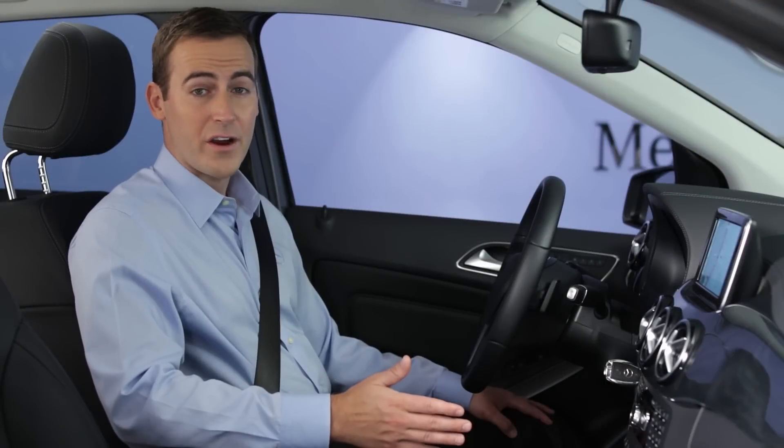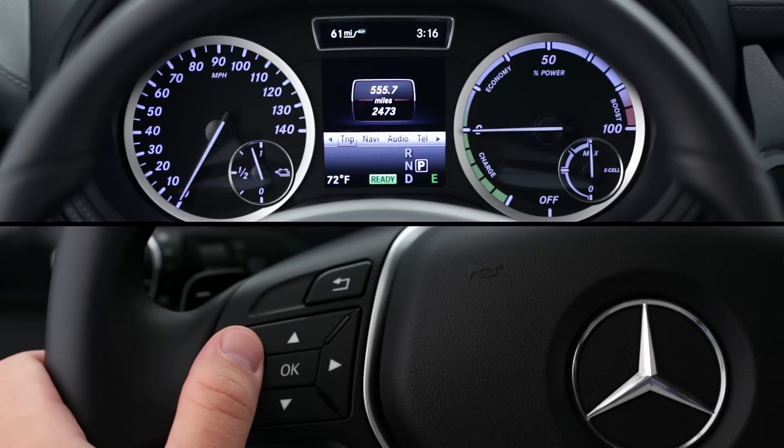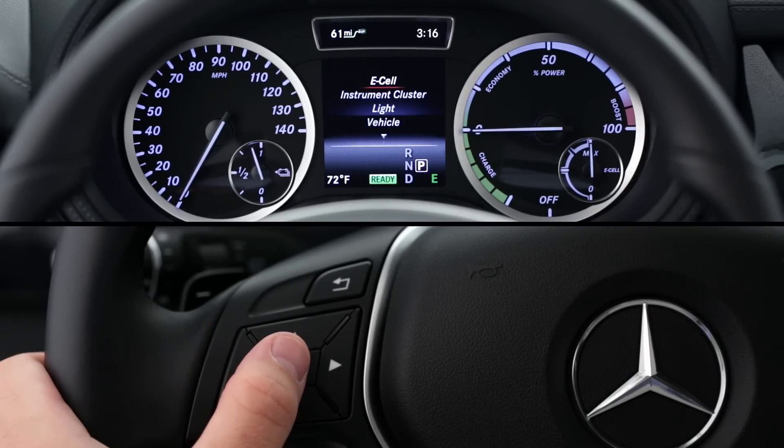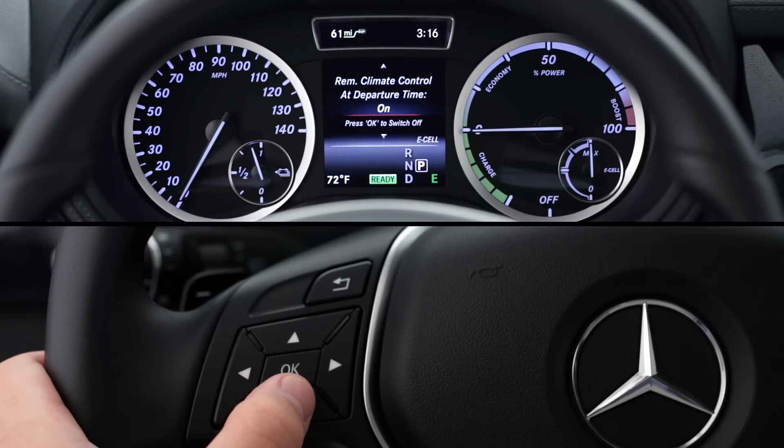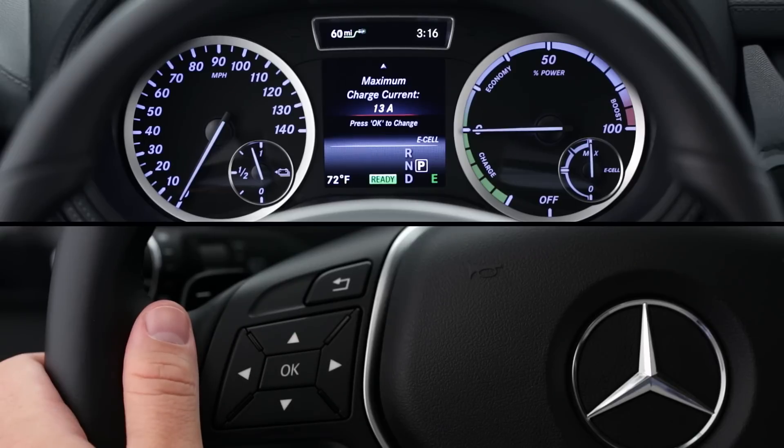You can also vary the charge rate from inside the car. Using the multifunction steering wheel, select the Settings menu, then E-Cell, Maximum Charge, and make a selection. The charger will always use the lower value between the car setting and the cable setting.